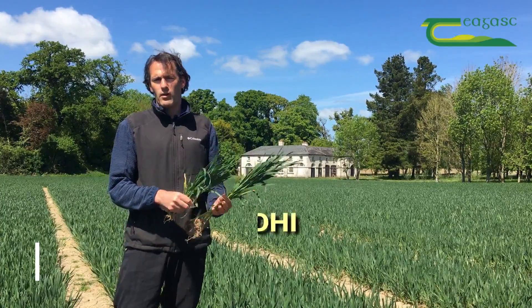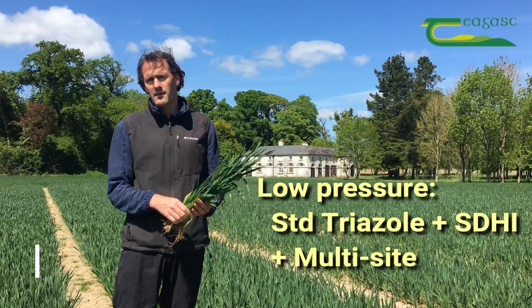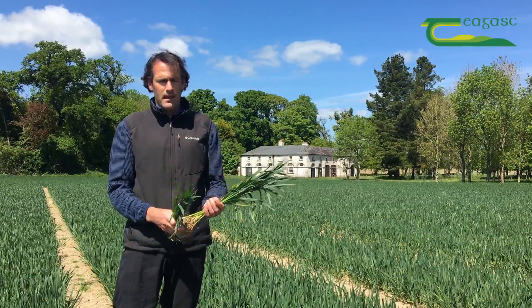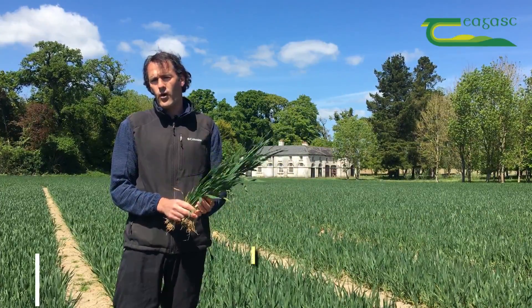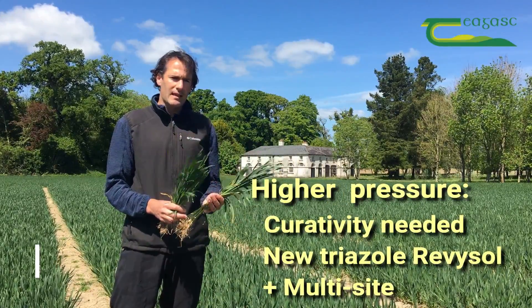For the crop with very low pressure, we could be looking at the older SDHIs and azoles, with chlorothalonil included before the 20th of May, or Folpet after the 20th of May. For the crop where we actually have high pressure and septoria up on leaf four, we may well be requiring that curativity that will be coming from Revysol.